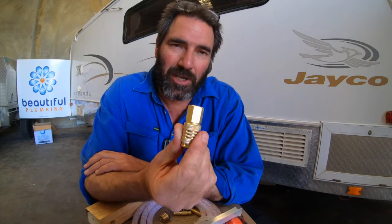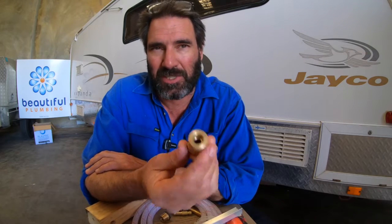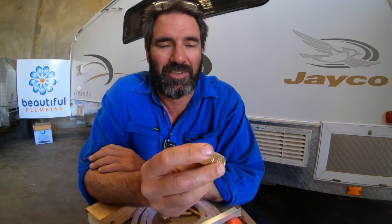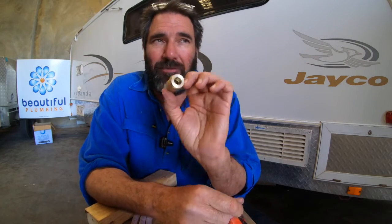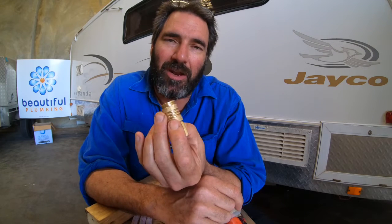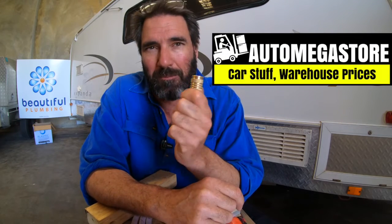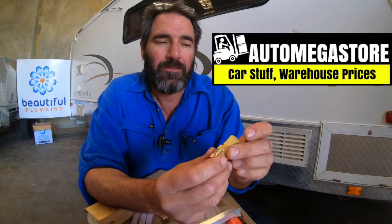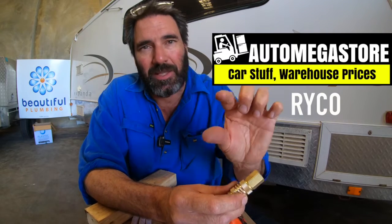I get a lot of questions asking what type of quick connect fittings I use for the water side of things. I use these Ryco fittings. The reason I like these is they're fully brass - they last a lot longer, especially if you're camping with a bit of salty water, and they don't seem to seize up as badly. They're called Ryco fittings. I buy these in bulk from my supplier here in Perth, but if you're looking for them, you can get them online from a place called Auto Megastore - I think they're in Queensland.